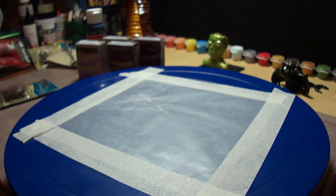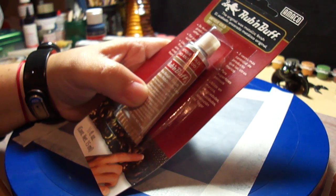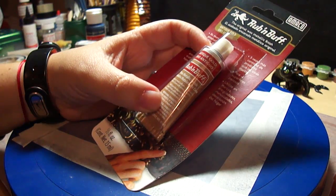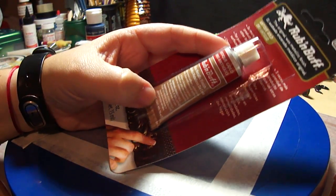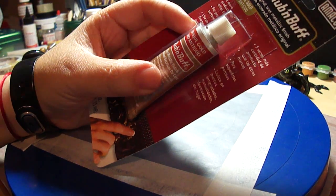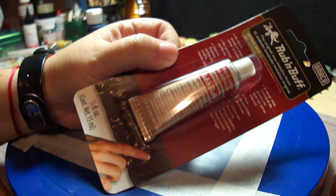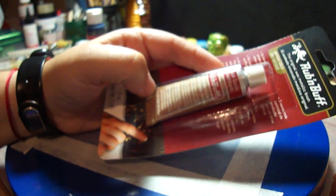I also got this Rub 'n Buff — it's an acrylic-type wax metallic finish. You use it when you need something to look antique. You can use it on wood, metals, anything you want to make look old. I've never used this before, but as you know, steampunk projects have to look old and weathered.